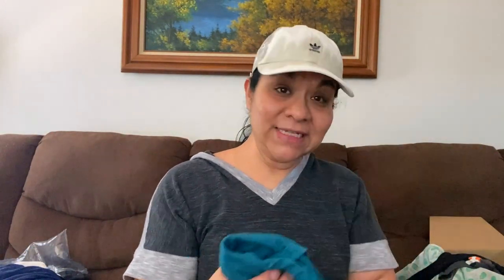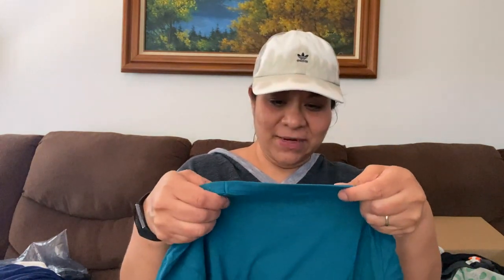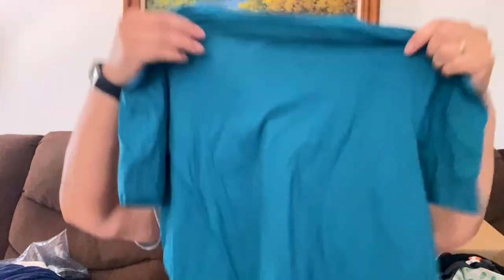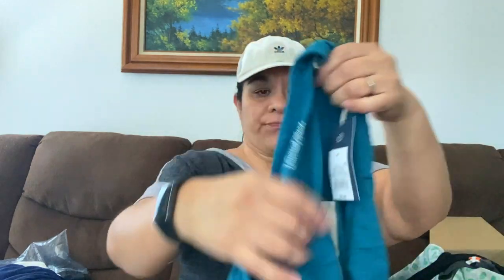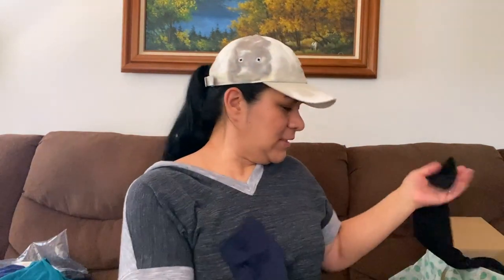Another new with tags — Universal Thread, Target brand, just a cotton shirt. I'm going to keep this. I need new shirts. I like it. I like Universal Thread.